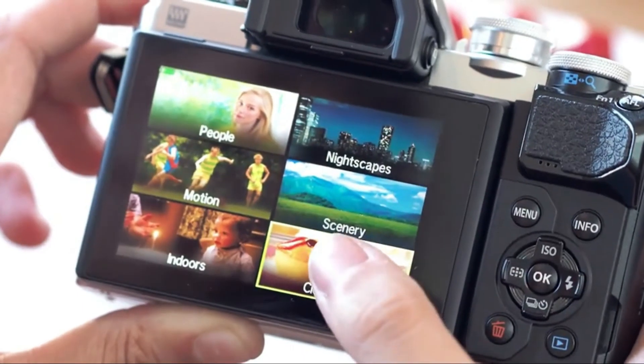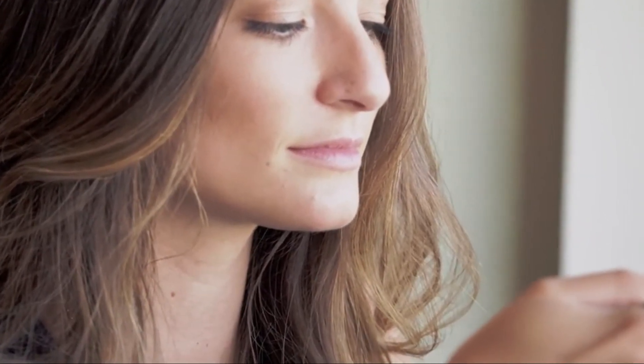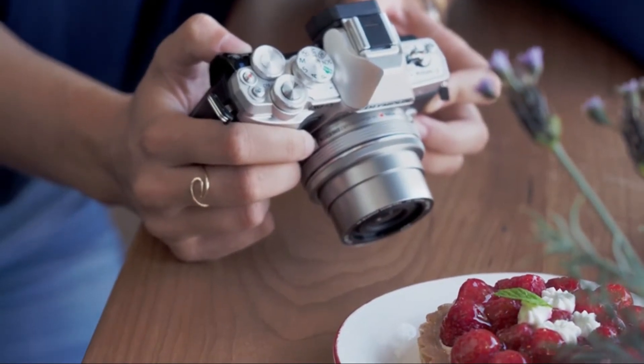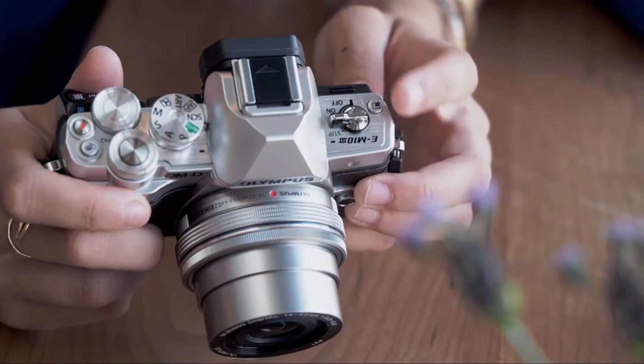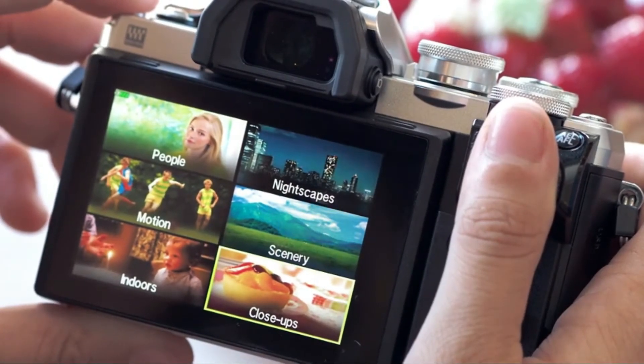When I am looking to capture something a little bit more specific, I use the specialized modes to choose a scene that I want to shoot. I personally love taking pictures of my fun cool looking food. I capture sharp images with a perfectly blurred background. Once I'm done, I can simply click that shortcut button on the top of the camera and it takes me right back to the scene menu.